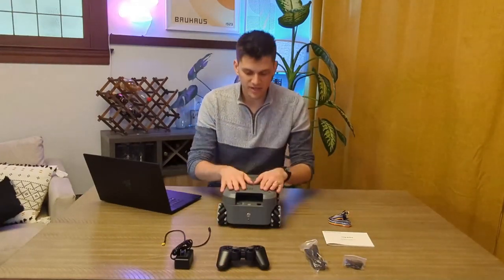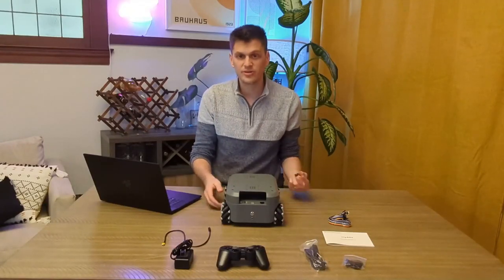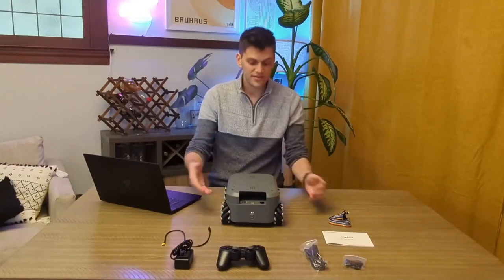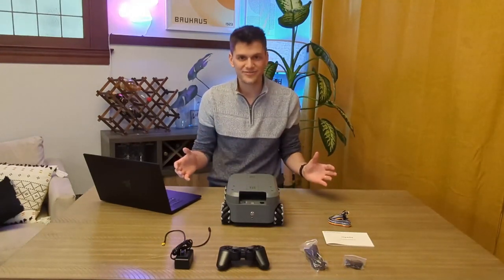The coolest part of this robot in my opinion is at the back — you have some IO: a CAT5 port, two USB ports, and some GPIO. Inside this machine is a Raspberry Pi 4B, which is becoming pretty rare to find these days, so it might actually be the most expensive piece of hardware on this robot.